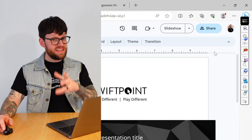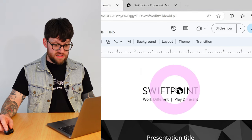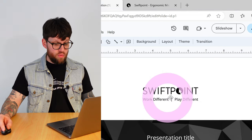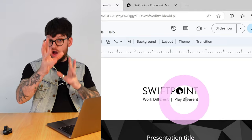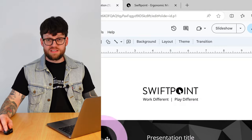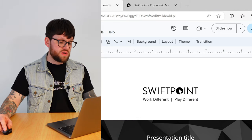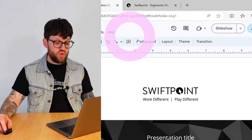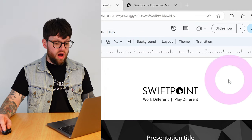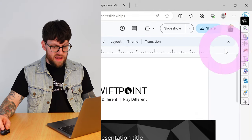The third option is the laser pointer. As you can see, clicking it brings up the laser. I've customized mine slightly, but does what it says on the tin — you can move your cursor around with a laser pointer, drawing extra attention to the particular point you are speaking to during your presentation or video call.